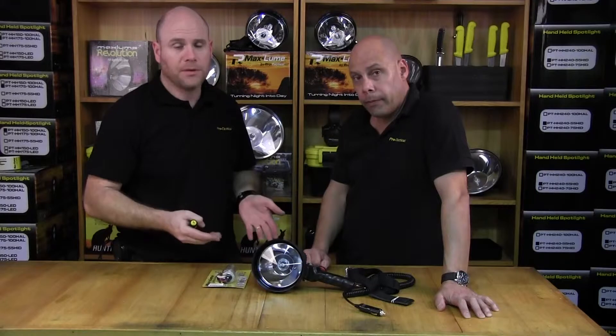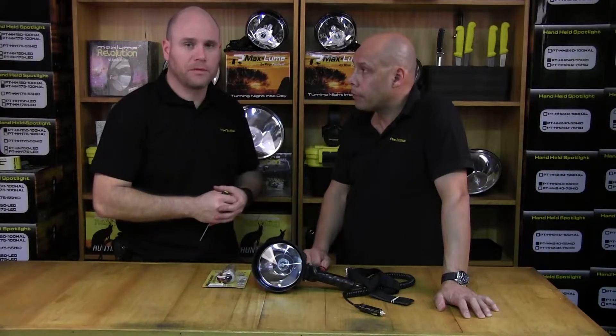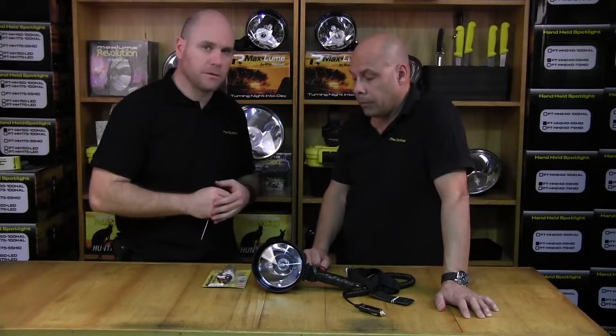All we've got here is a Maxloom Revolution light and a 150mm pistol grip. We need to change the bulb and Roger's going to talk us through.